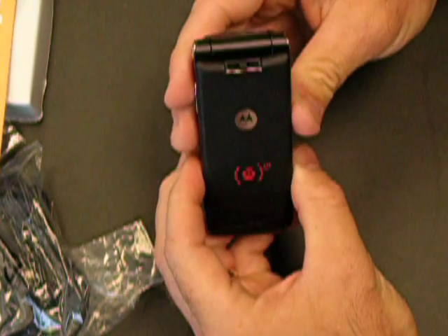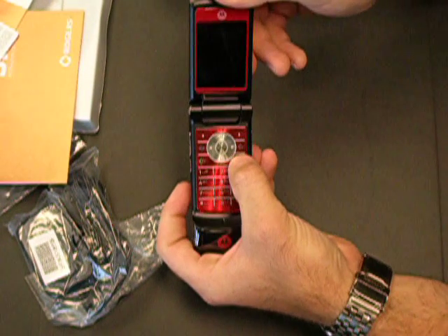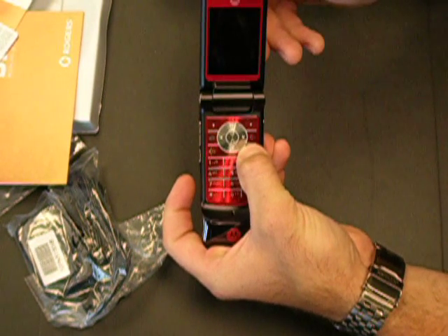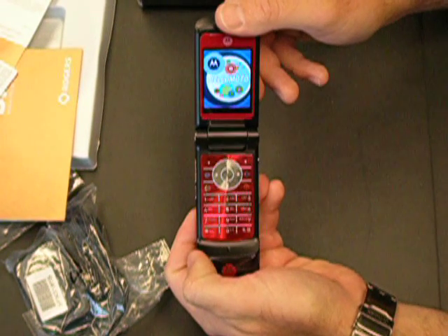And that is an assembled device. Next thing you want to do, turn it over, open up the flip, hold down the button, and the phone will power up. And that is how to assemble your Crazr phone. Have a great day.